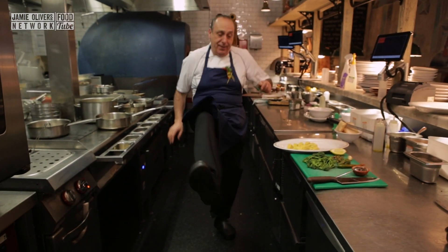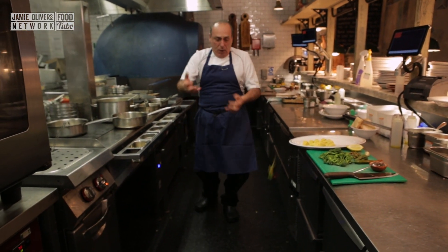Hi lovely people of YouTube! Today it is St. Patrick's Day! My shamrocks! I'm going to make colorzones with broccoli.